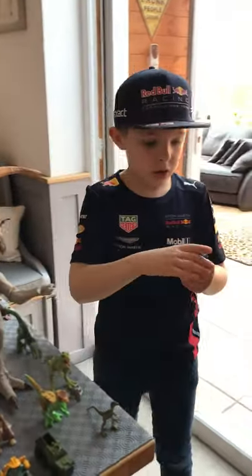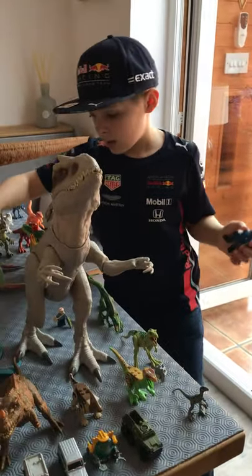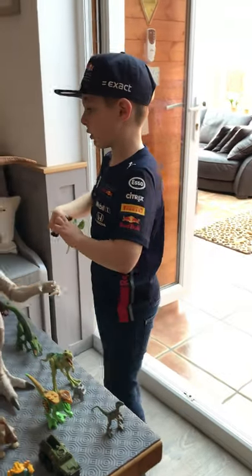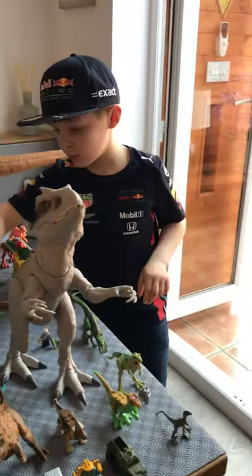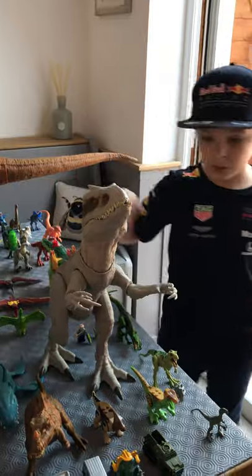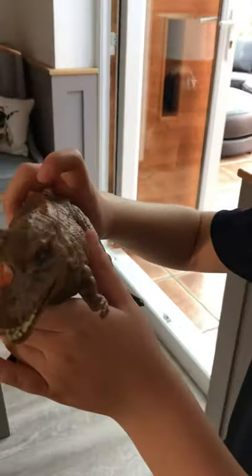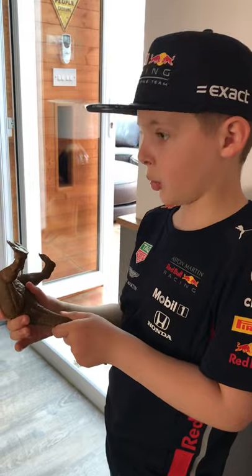We've got this action figure, and this action figure came with this Terramadon and this other figure. These all came in the pack and I opened them at McDonald's with my dad - and I really love my dad so much. And I've also got loads of others to show you. I got this one from my grandma and grandad - it's very cool. When you press this button you can also make a chomping sound with it, if you press it a few more times.